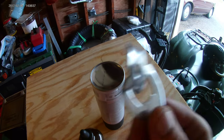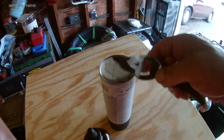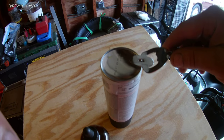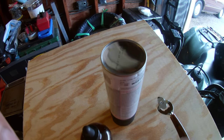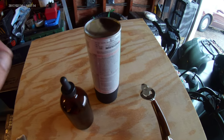I took a can opener — the kind with the hawkbill — and on the bottom of each of these cans, with no propellant left, I just punctured a hole. Then I took a cup and poured the contents into the cup, and I was done with all six cans.